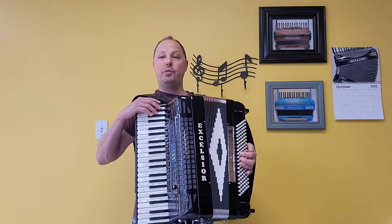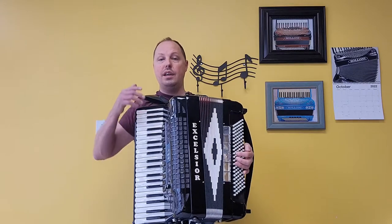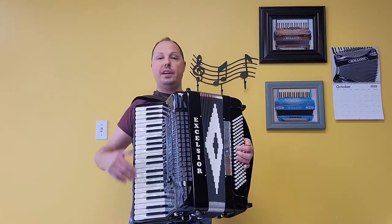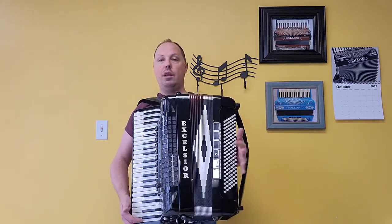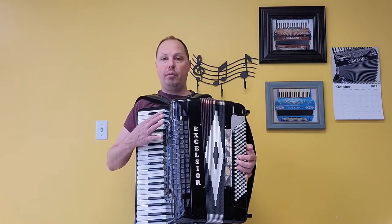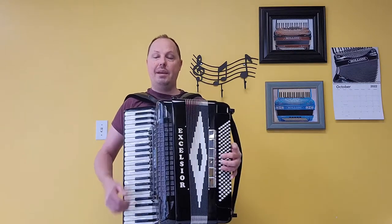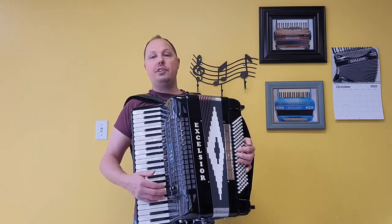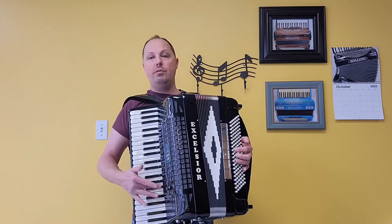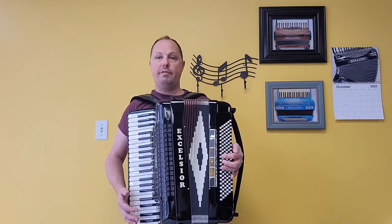This accordion is a full-size MIDI accordion and also has factory installed microphones. There are 41 treble keys measuring in at a 19 and 8th inch keyboard. There are 120 bass buttons. There are four sets of handmade treble reeds — a low, two middles, and a high — along with five sets of handmade bass reeds. There are 11 treble switches, one of them being a mute, and it also has a palm master switch. There are six bass registers, one of those being a mute.